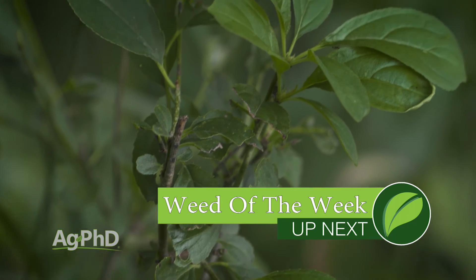Well, one thing we do have a solution for is our Weed of the Week. We'll show you how to stop this tough weed, coming up next.